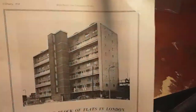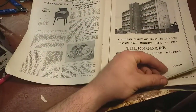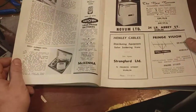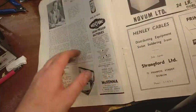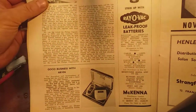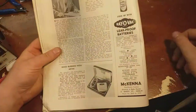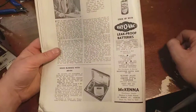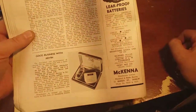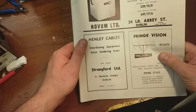Wonder how long that lasted before it went on fire. Of course, electricity will be so cheap in a few years we won't even have to meter it - we won't bother. Leak-proof batteries - America's fastest selling flashlight battery. The new Nova washing machine.